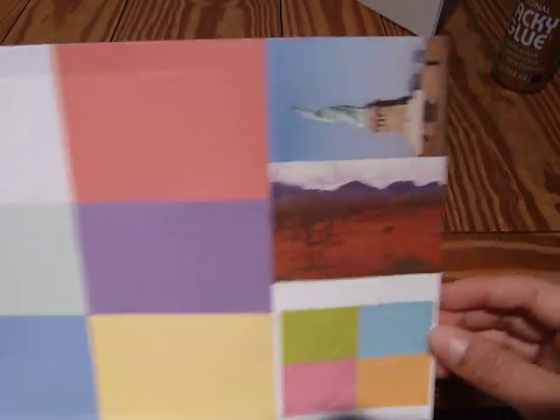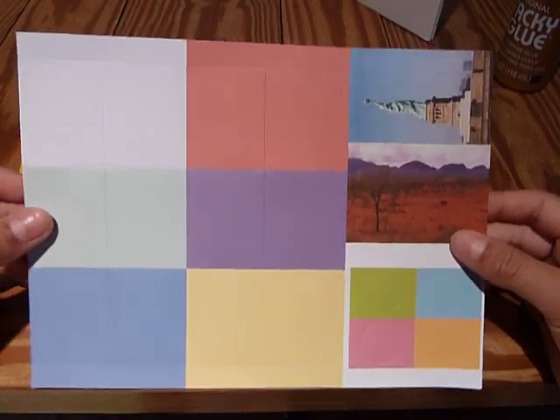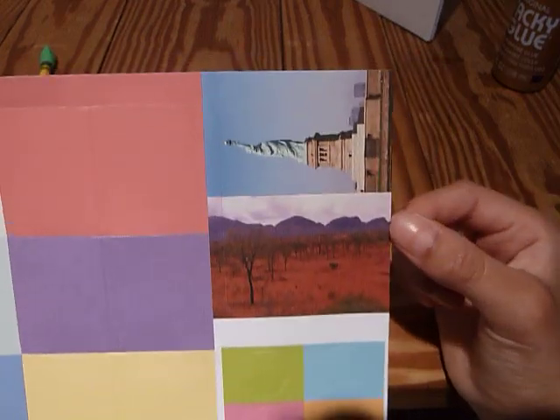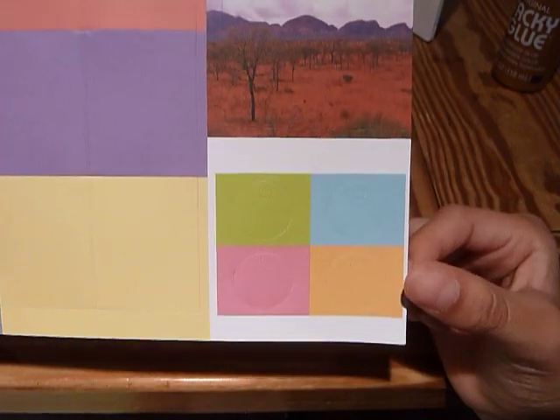Then there are more cards, more postcards, and more gift tags. I'm not going to show you all of them, but you would just fold the gift cards the same way and put stickers on them. Then just punch out the postcards and punch out the gift tags.